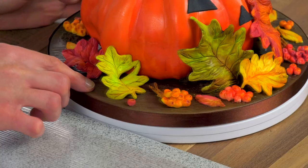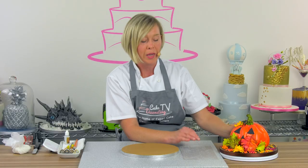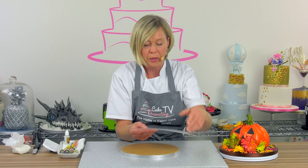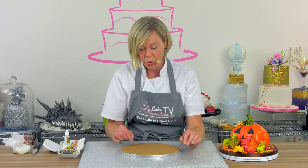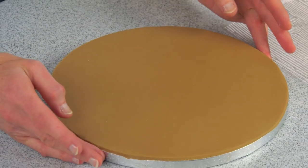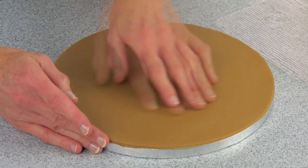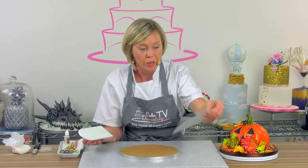The first thing I'm going to show you is how to create this brilliant wood effect on the cake board. The best way to do that is to use this lovely embossing sheet. However, if you don't have one at home, you can always use a toothpick and drag, score, and make marks naturally across your sugar paste. I've already covered my 10-inch brown board with some sugar rolled fondant.